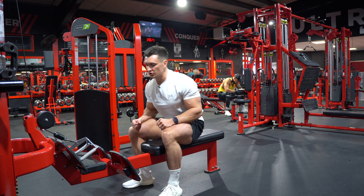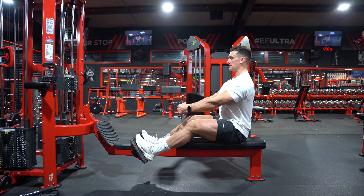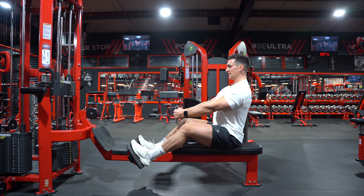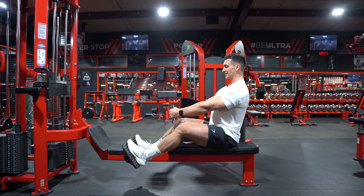In terms of the setup, you just want to make sure that you've got a small bend in your legs to keep your spine nice and straight. You want to make sure your chest stays elevated all the way through, and your shoulders stay pulled down all the way through the exercise.